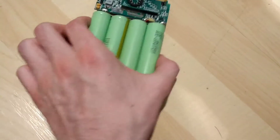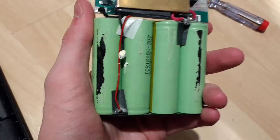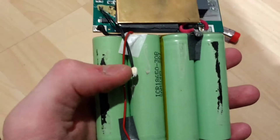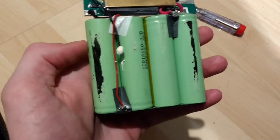These are Samsung ICR 18650 30B cells — genuine Samsung ICR. On the back, what's nice is they do have a thermal sensor there, so if the batteries do get hot, it does have a thermal cutout.